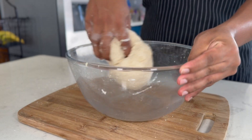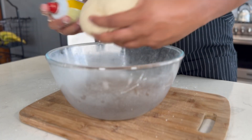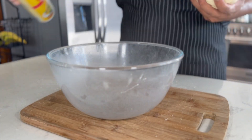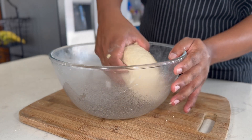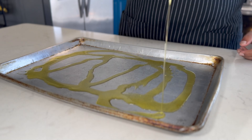Now, continue to knead until we have a smooth ball of dough. After kneading, I'm lightly greasing my bowl and placing the dough inside. I'll cover it and let it ferment for 2 to 4 hours. Alternatively, you can pop it in a greased container with a lid and store it in the fridge overnight for even more flavor.